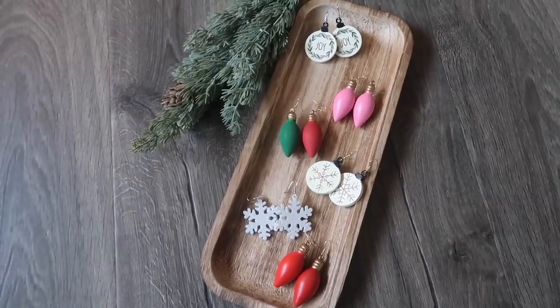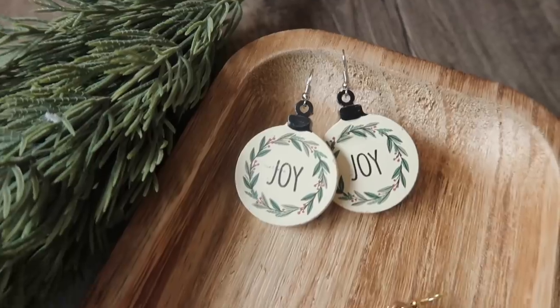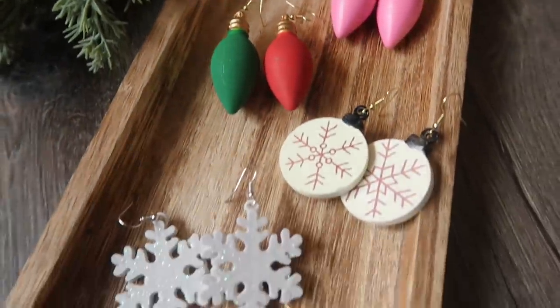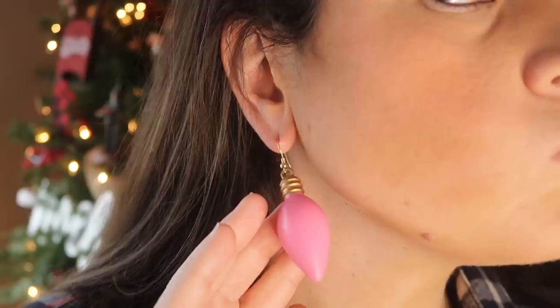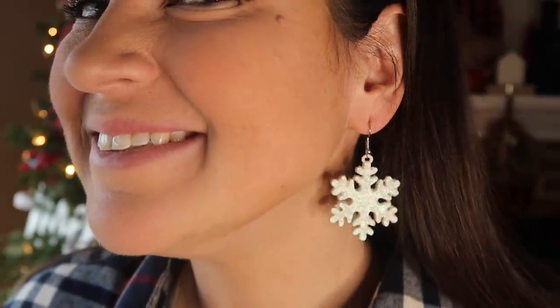I did that with a wide variety of these ornaments. I even painted some of those colored bulbs so that they were more traditional Christmas colors. They turned out super cute — they are not heavy at all, not pulling my ears down. You don't get that icky stretch, but they are so fun and festive. You don't even have to have a festive outfit on for them to feel Christmassy. These are perfect for hostess gifts, great for teachers, especially if you do some of the winter ones that they can wear after break.